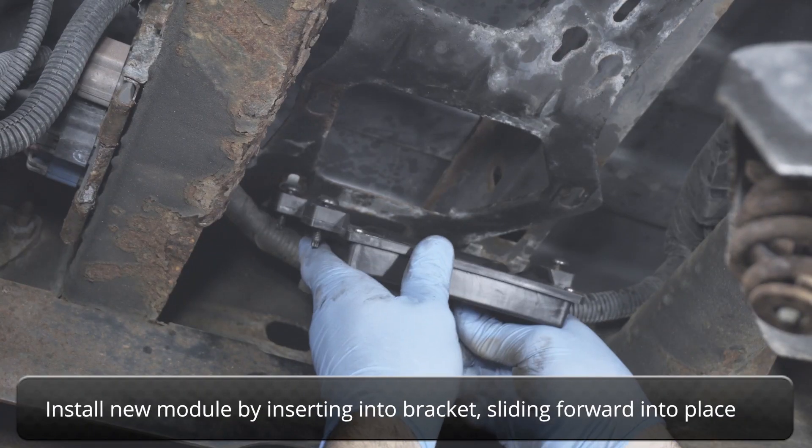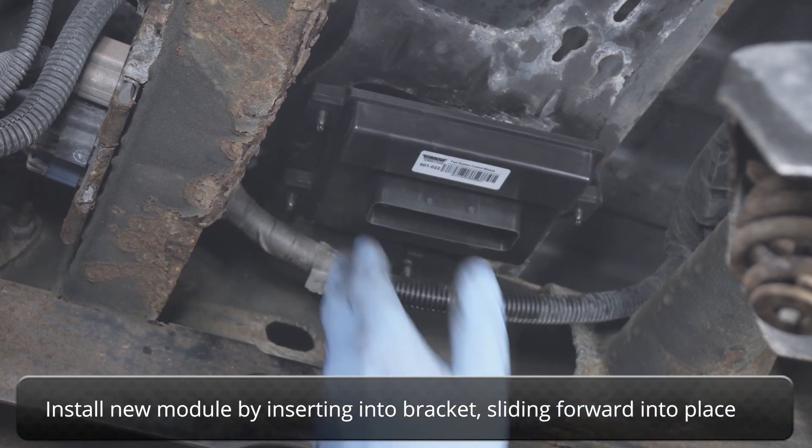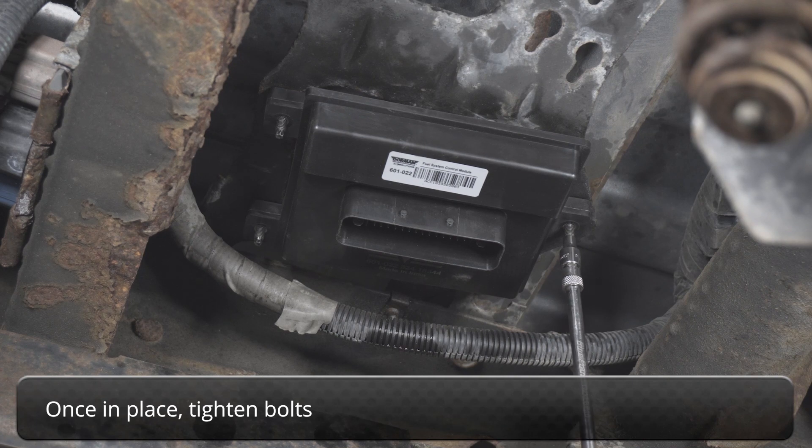Install the new module by inserting it into the bracket, then sliding it forward into place. Once in place, tighten the bolts.